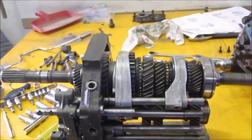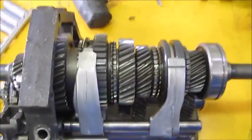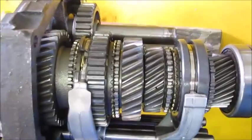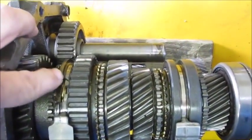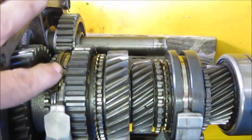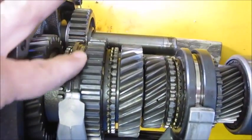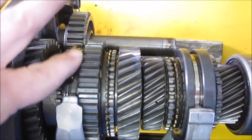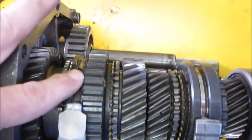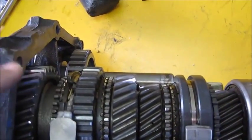I took this transmission apart and started doing the inspection, so I thought it might be a good idea to point out a few of the issues with this one. The first issue I came across is right in here — this is the synchromesh between the first and second gears, and there's a huge U-shaped chunk taken out of it. If you look at the teeth around that section, you can see they've been scored and damaged.